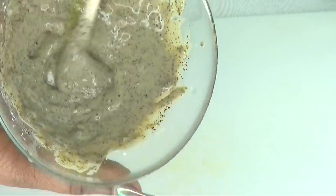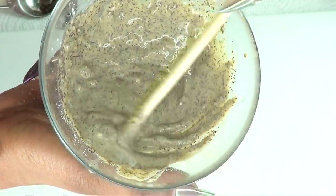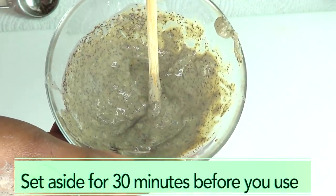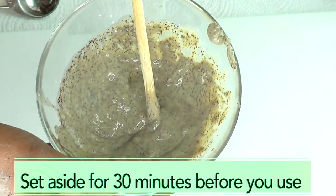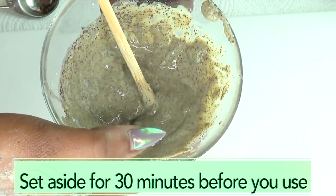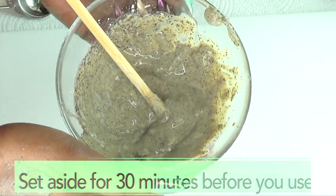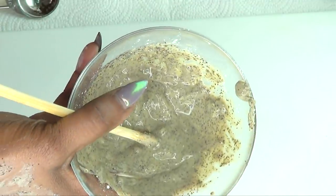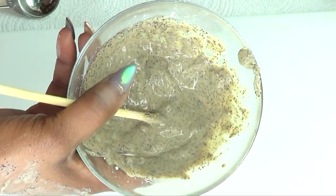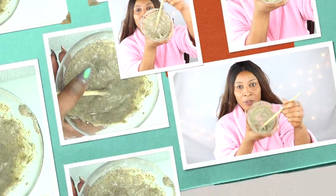You can see how nicely this is coming together — it's really getting thick. The more you mix this solution, the thicker it's going to get as the fuller's earth absorbs the liquid. If you think you used too much liquid, you can add an extra teaspoon of fuller's earth, but don't be too hasty. Now I'm going to put this aside for about 30 minutes so that the fuller's earth can fully absorb the green tea and infuse with the aloe vera.